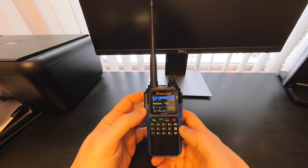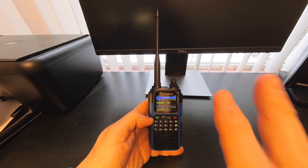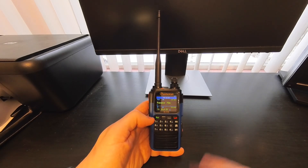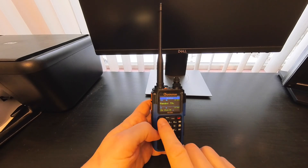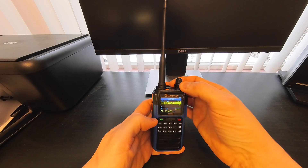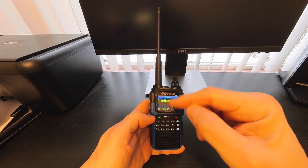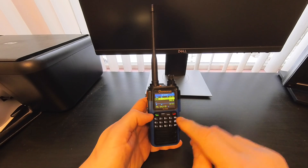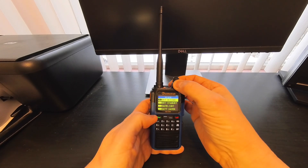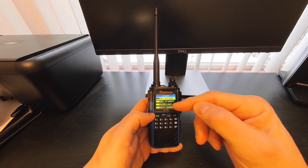The radio kit also comes with a drop-in charger. Another cool thing is that this radio has two separate menus instead of one menu crammed with everything. The green button is the menu button — a quick press gives you channel-specific settings like squelch, transmit power, frequency step, and CTCSS. A long press on the menu button takes you into the radio's main settings, where you can configure things like active display timeout and standby mode.